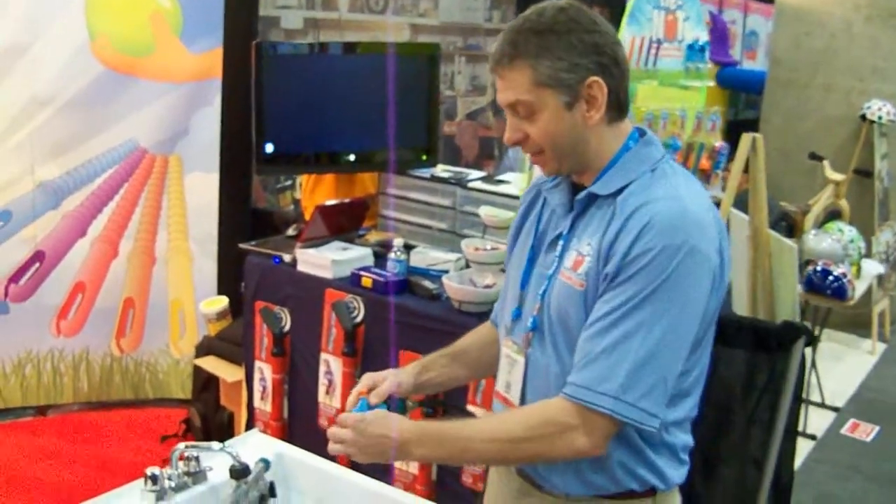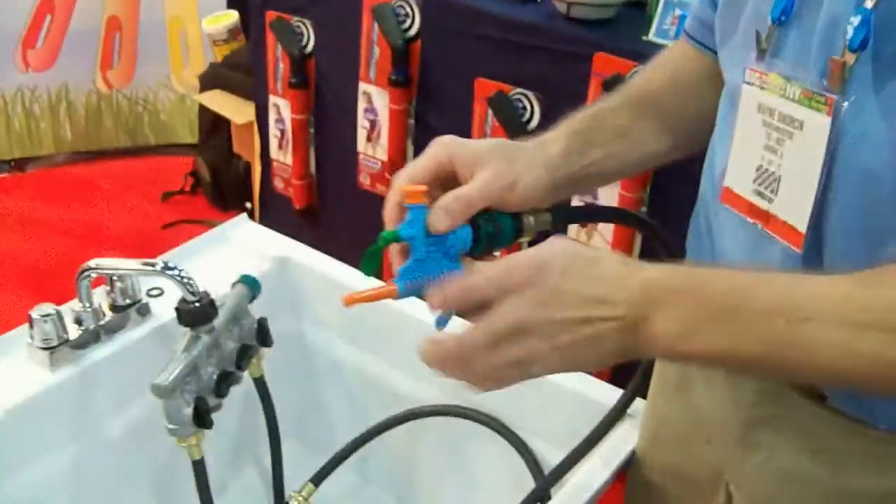Tie knot filling. Take the cumbersome thing of tying and filling water balloons down to simplicity.